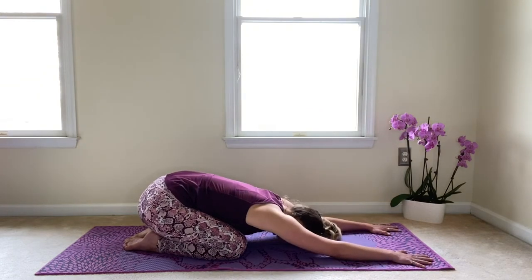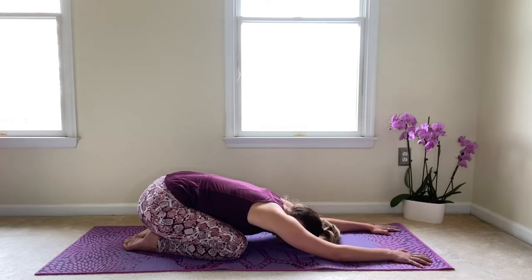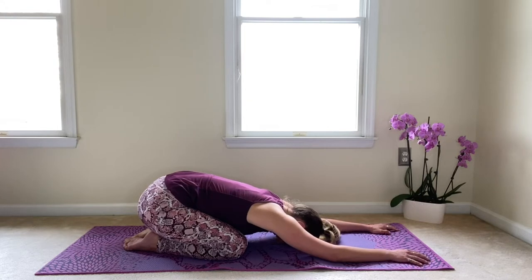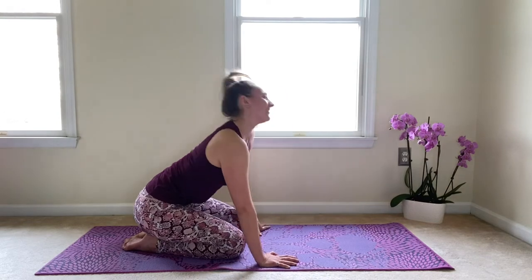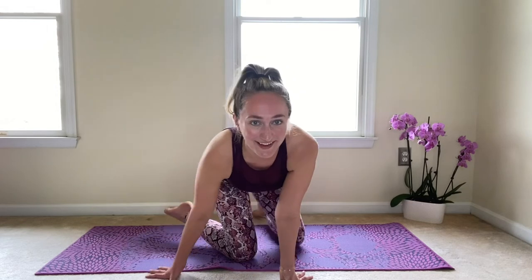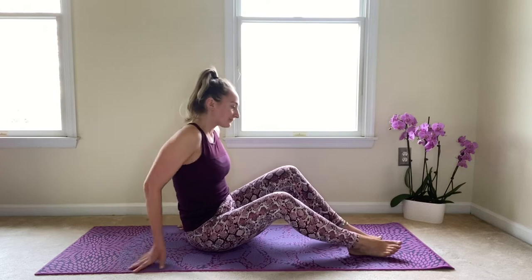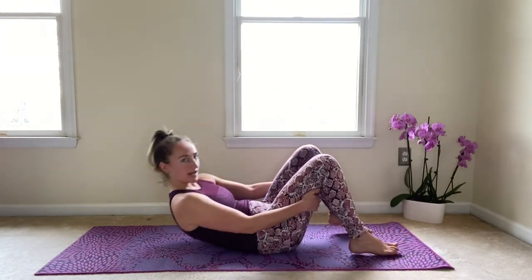Bring those knees down and press back into your child's pose, reaching the arms out nice and long, resting the forehead down, closing your eyes, and breathing here. We'll go ahead and take an inhale and then exhale to let it go. Go ahead and walk those hands all the way up — wow, feeling that. Then we are going to make our way onto our back, so go ahead and lower yourself all the way down.